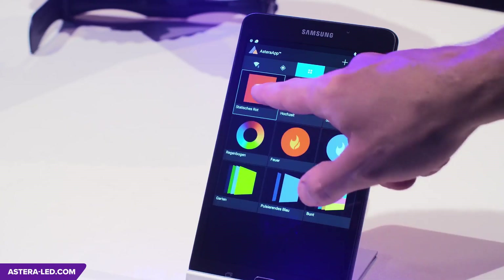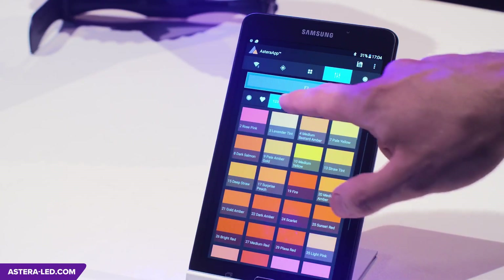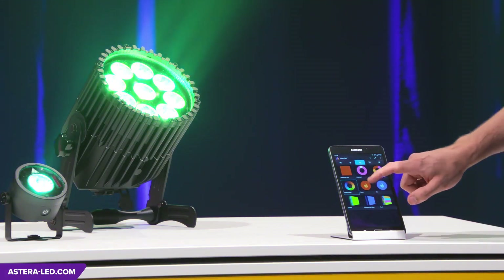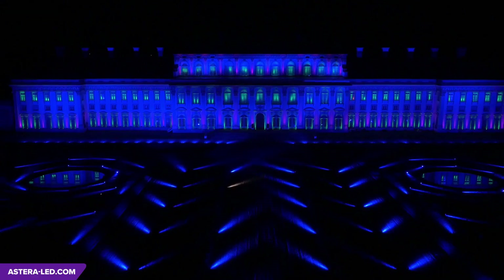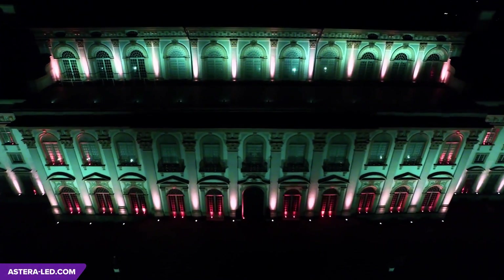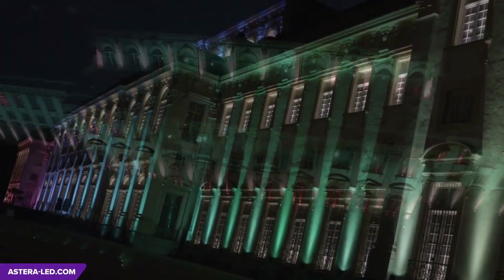The app also allows you to create programs quickly: static colors, access to the standard gel table, color transitions, the after-show party mode, and sound to light — many different features are available. The possibilities of grouping and color effects will be explained in more detail in our tutorials.